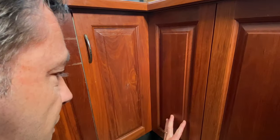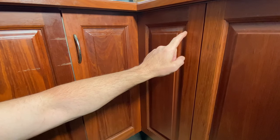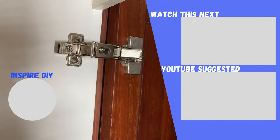After adjusting this hinge, if you feel the gap here is too small you can do the opposite up top. A couple of turns anti-clockwise on the top hinge will draw the cupboard door in towards the cabinet, opening up the gap.